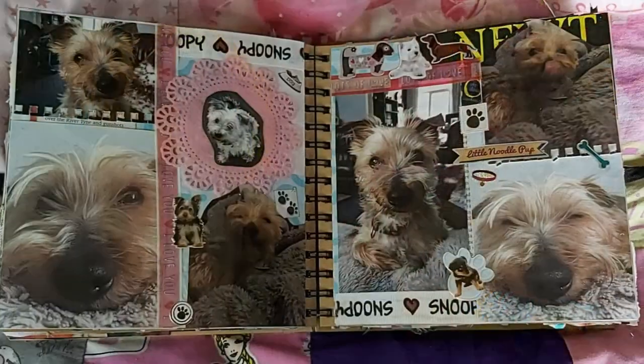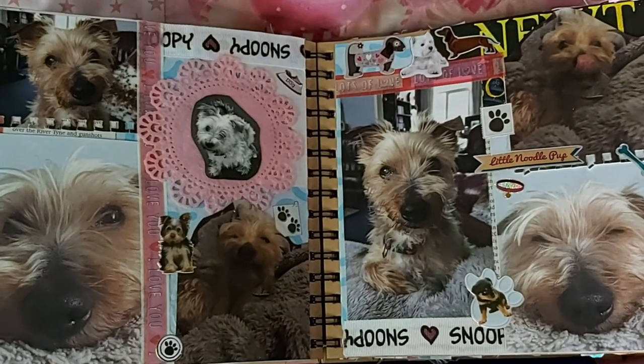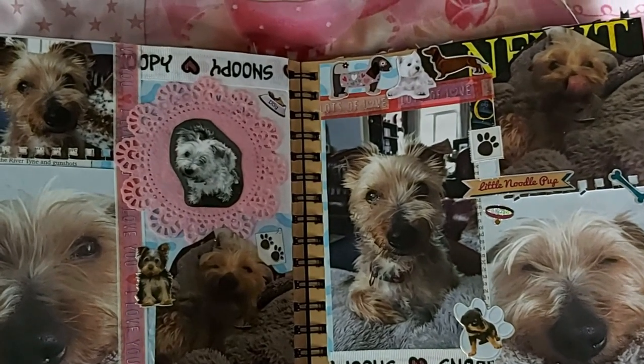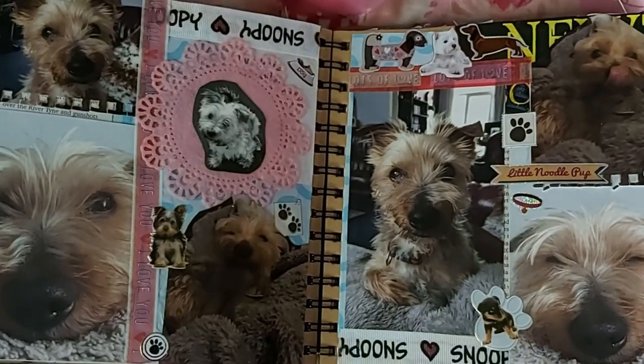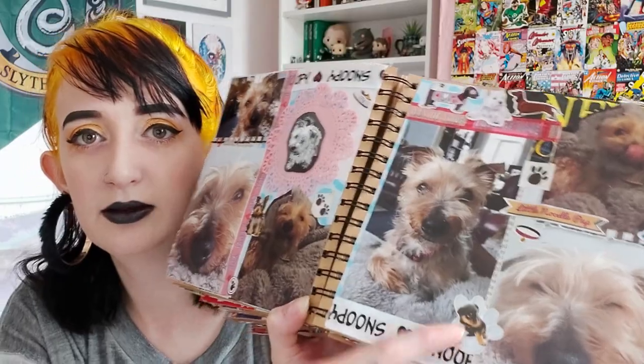Of course we can't go a whole scrapbook without dedicating a spread to my dog — especially when we made a Vistaprint calendar of our dog two years ago. The pictures from the calendar now grace the pages of my scrapbook along with some Snoopy ribbon and some puppy stickers. There's Don Dons on a doily, Don Dons sleeping, Don Dons with his tongue out — Don Dons is everywhere and we love it.